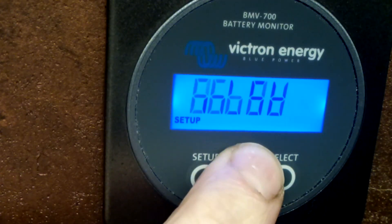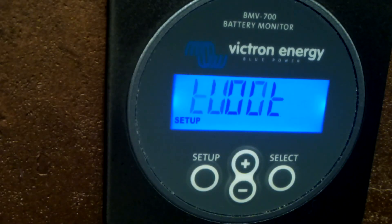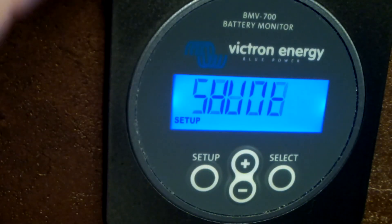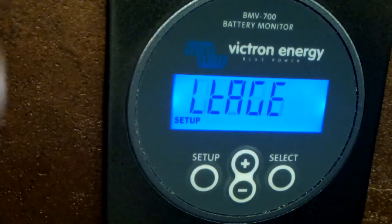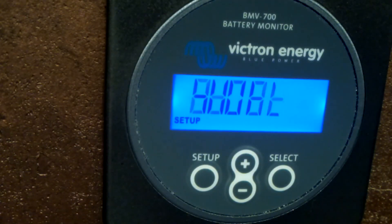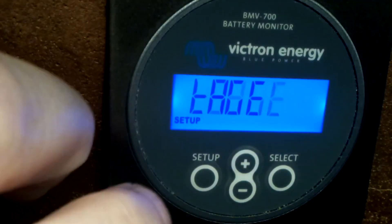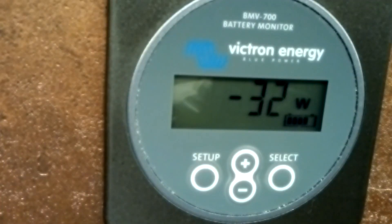As you can see there are 66 settings in total. Many of them control what you want to see or not see on the display, and how to set the relay - because this monitor has a relay to cut off the load or start a generator. But the ones I've covered are the most essential and need to be set at the beginning.